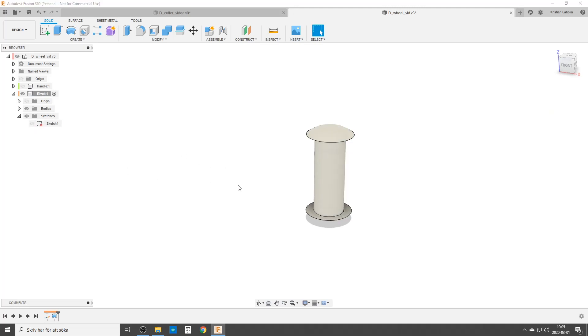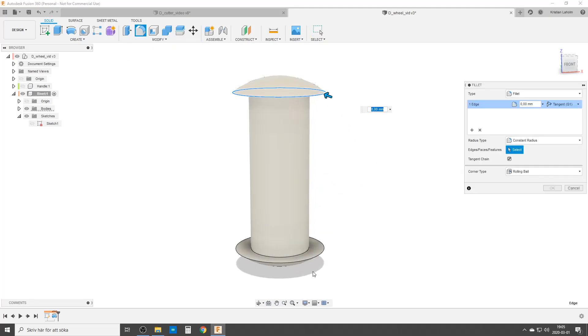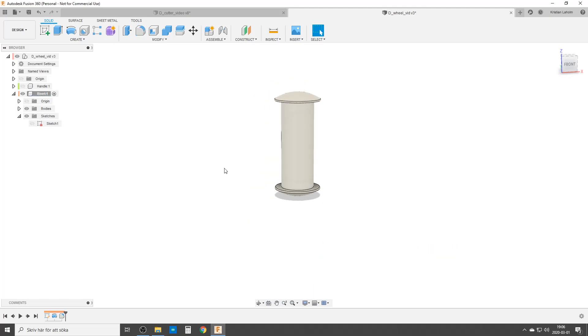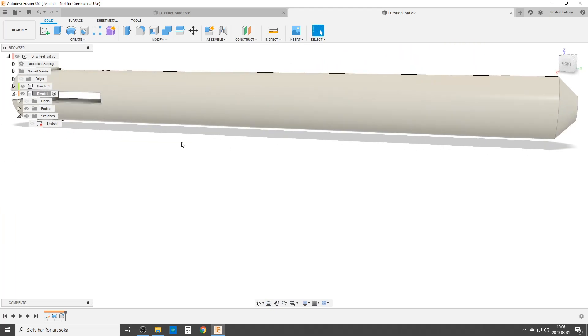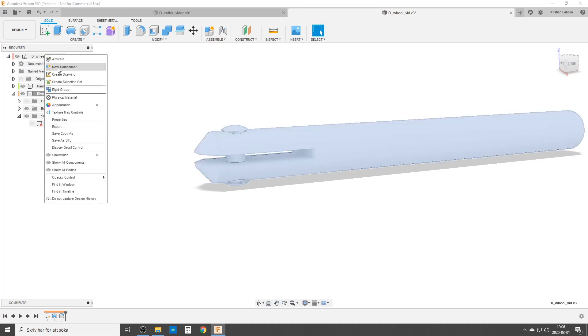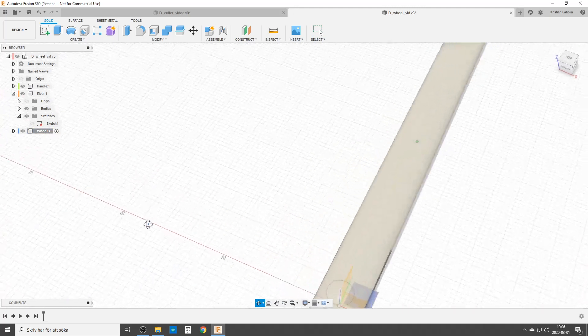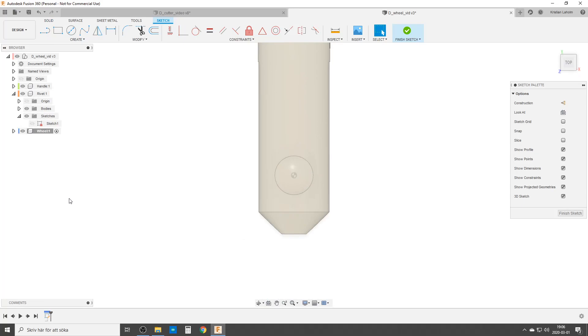We're gonna turn off the sketch. I'm going to do a small fillet on this edge — point two, point one — that's nice, makes it a bit nicer to look at. So that's our handle and our rivet. Now let's create a new component — this is of course going to be our wheel. We're gonna create a sketch on this plane and I have a center point here, so I can turn off these two components now.